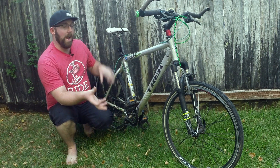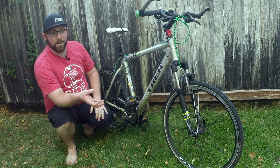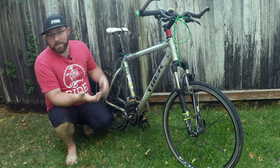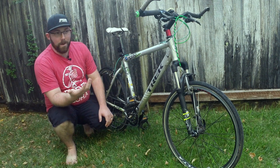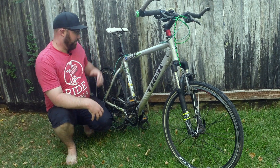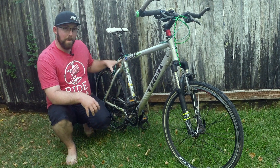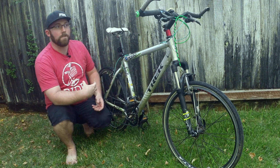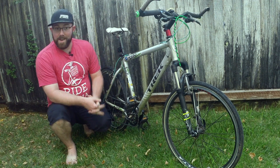This bike started off as a bare frame — just a basic SR Suntour fork, basic Bontrager wheels. This is essentially their base model aluminum style mountain bike. There's nothing fancy about it when it came originally. It had your basic no-name brand brakes and came with the basic Shimano 3x7 drivetrain, and that's about it.